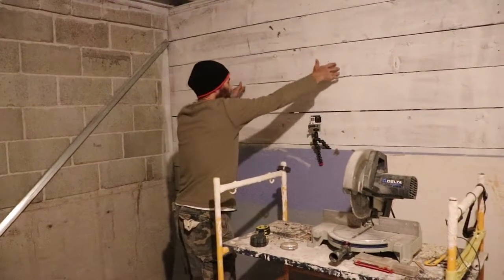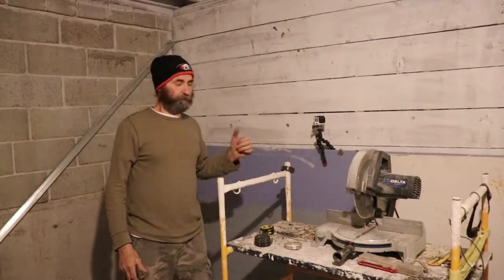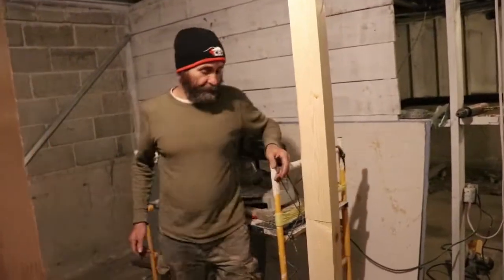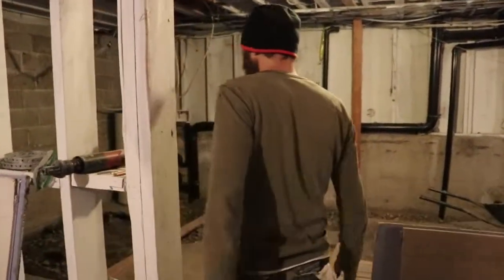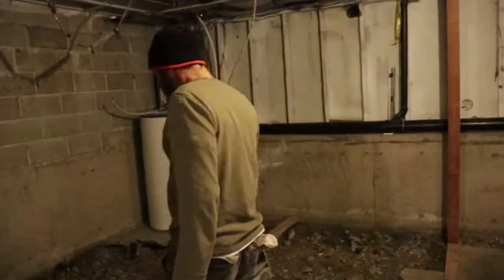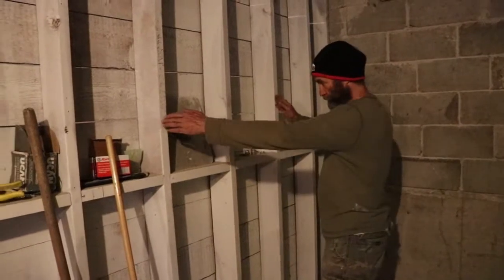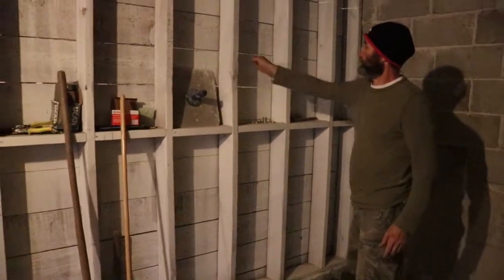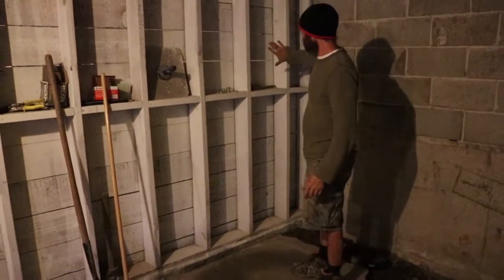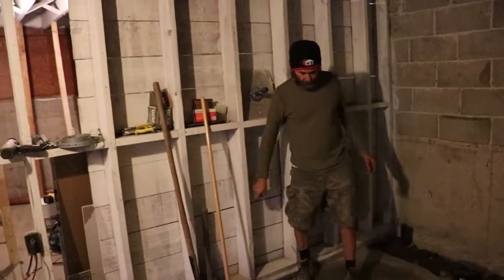About here we're gonna have an open door for the master ensuite bedroom. On the other side, we're gonna cut out probably in between this two-by-six here, so we're gonna remove one of these and move this one away a little bit, and then the door gonna be here, gonna swing that way.